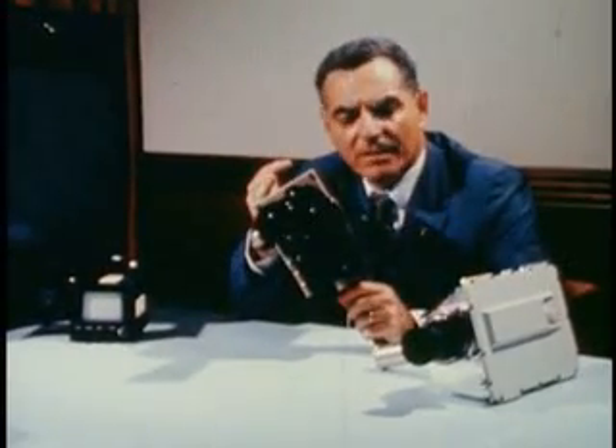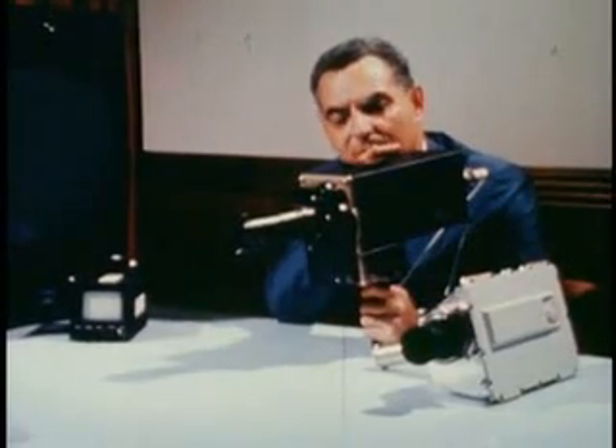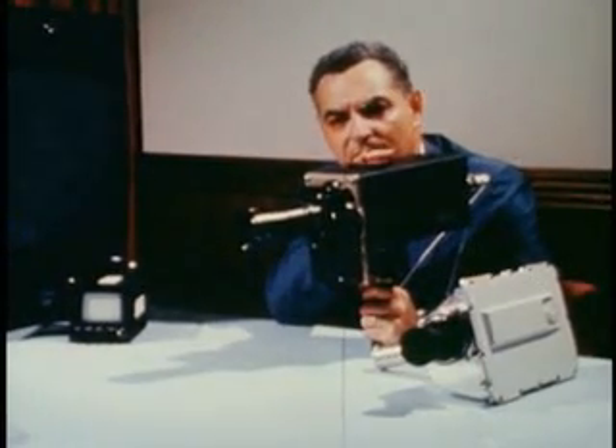The public is probably most familiar with this color television camera that was used by astronaut Tom Stafford on Apollo 10. And this is the camera that took those extraordinary color pictures of both the earth and the moon.